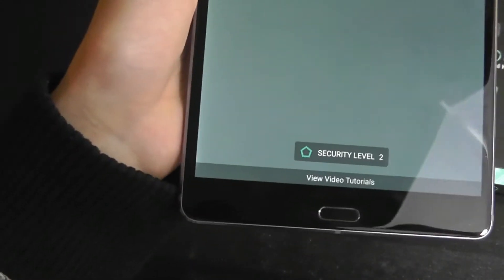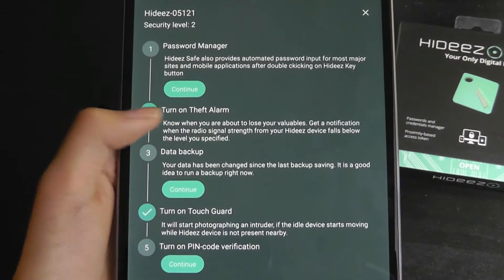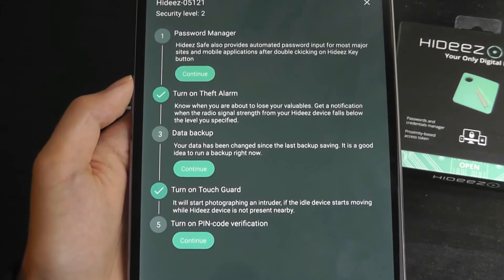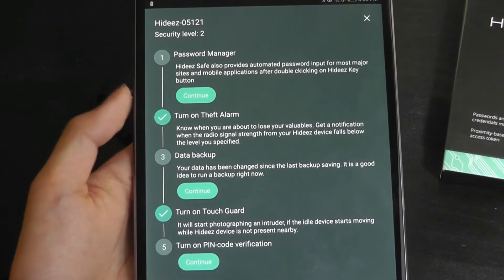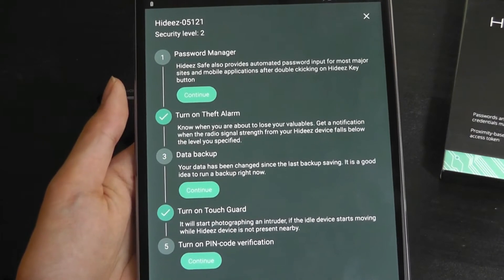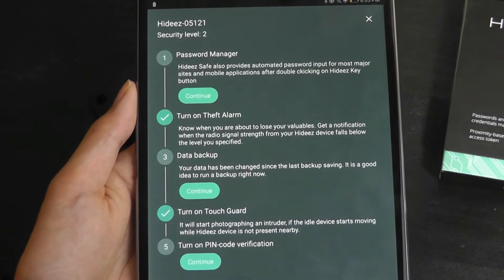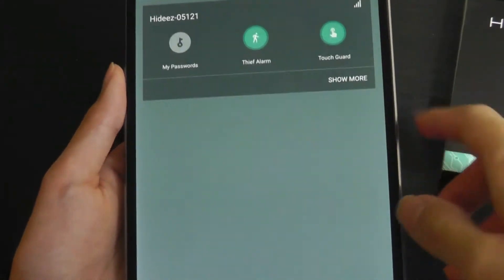You'll also notice a security level sign on the very bottom, so that just tells you how many of the features you've used. I've turned on the theft alarm and the touch guard, so my security level has increased from zero to two. If I also start managing some passwords and data backup, I can further increase the security level up to five, which is the maximum score — basically trying to get you to use more of the features they've built in.